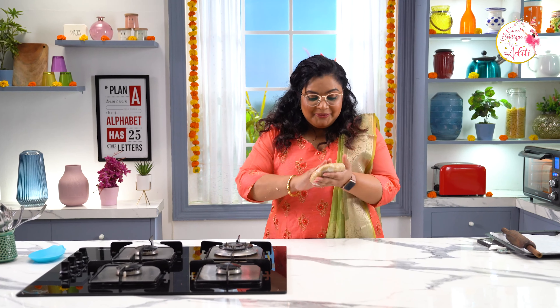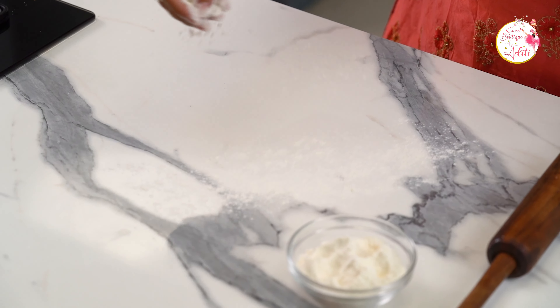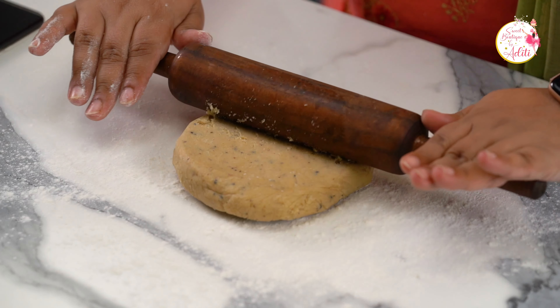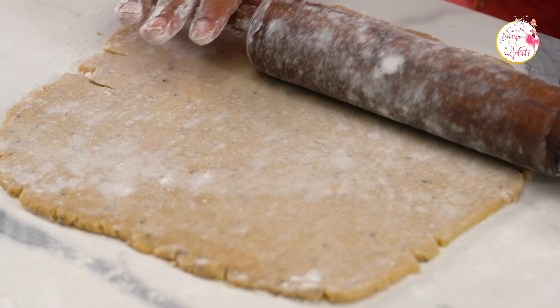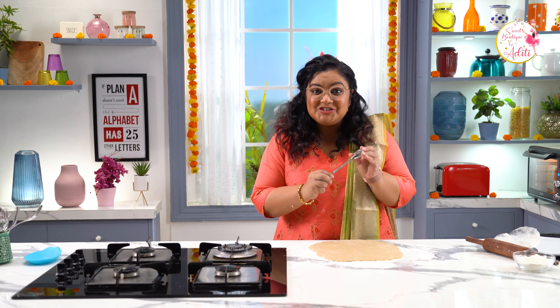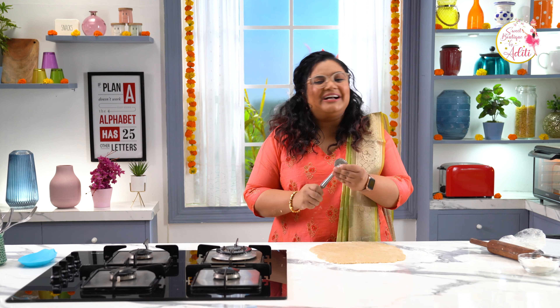The dough has firmed up really well. Let's roll this out — you can dust the tabletop or your workstation with a little bit of maida. Roll it out — not too thick, not too thin. This looks good. Now we are going to cut it into the shape of Shankarpale. Shankarpale is my favourite Diwali farad and this one is inspired by my mom. I have this very traditional cutter — you can see it has a peculiar pattern on it. We are going to use this to cut our cookies.